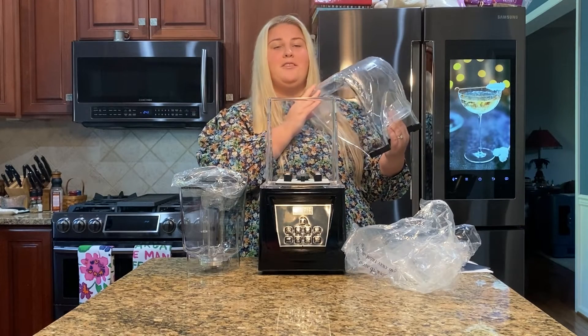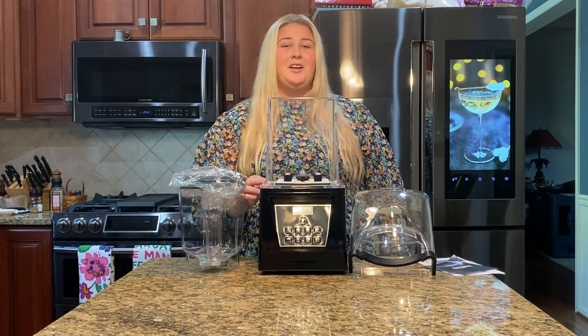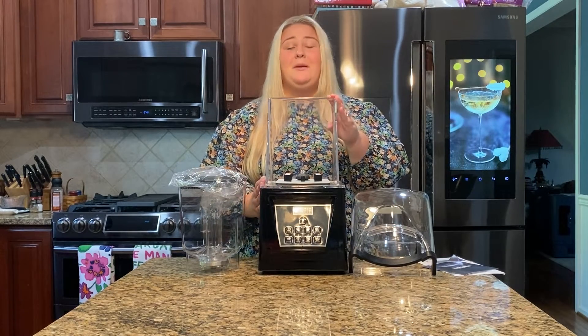It also prevents splatter, so you keep your kitchen clean no matter what happens. This blender is a great at-home blender but it also could be used at a bar, cafe, coffee shop, hotel, or even a restaurant. This high quality blender has powerful blades as well as a 2200 watt motor. There are eight speed controls as well as four preset options to make blending easier.